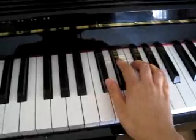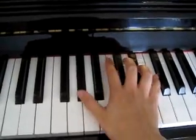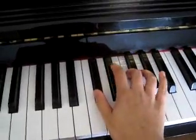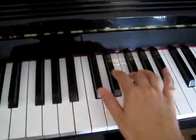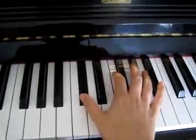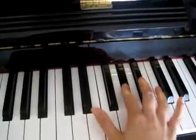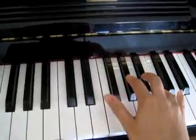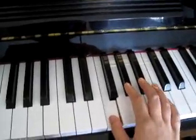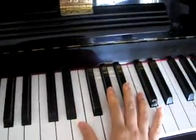So this is the right hand. Sorry, wait — that part goes...